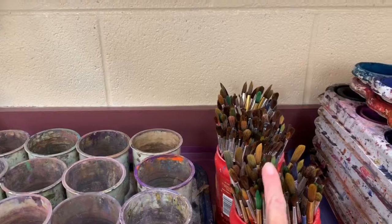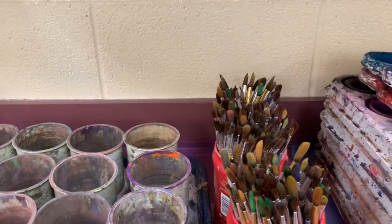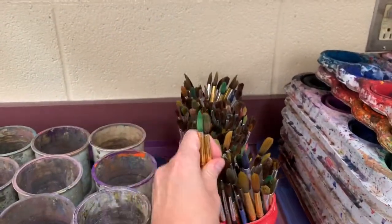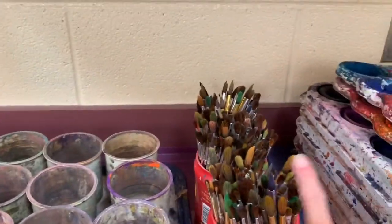Notice that all of their tops are going up towards the sky. Please don't put their brush bristles pointing down. If you do, they are completely ruined, and we do not need to do that for the rest of our friends at this school. Hair up always.